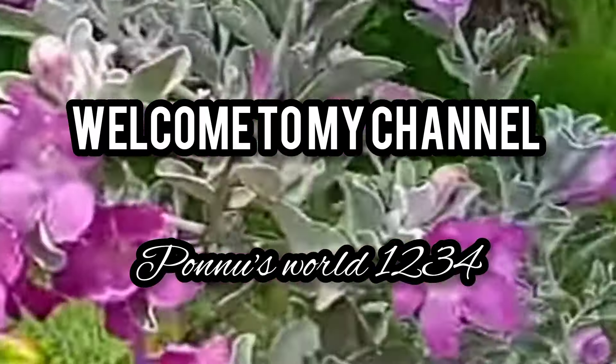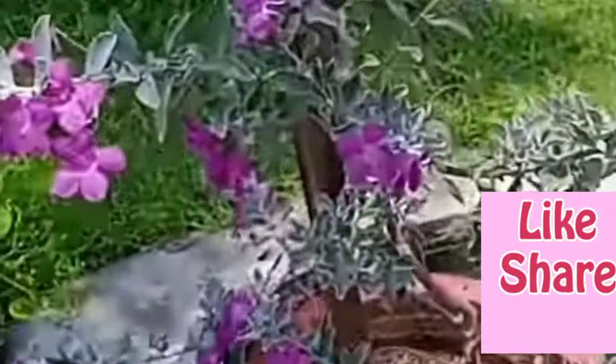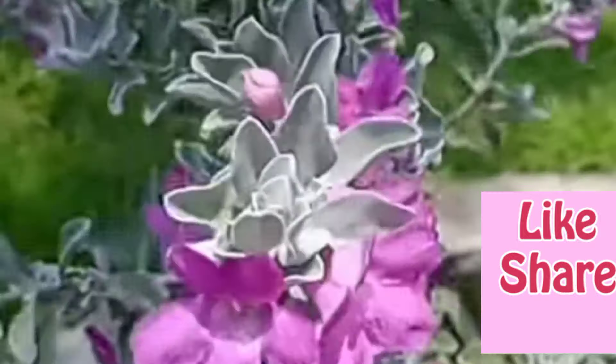Hello everyone, welcome to the video. We are going to talk about a variety of plants.